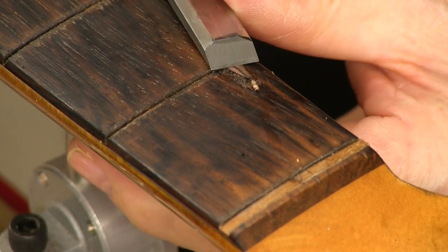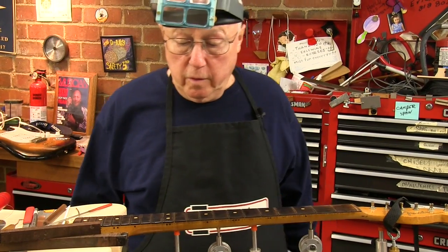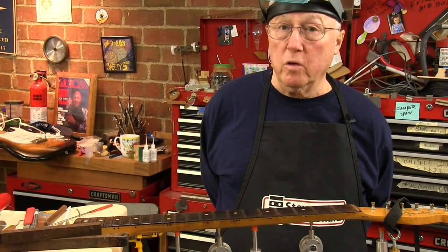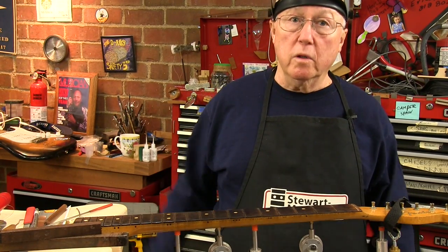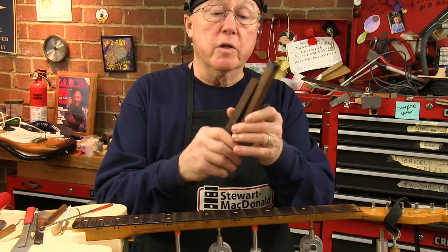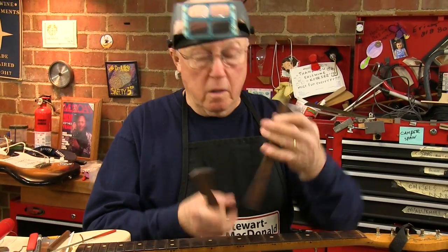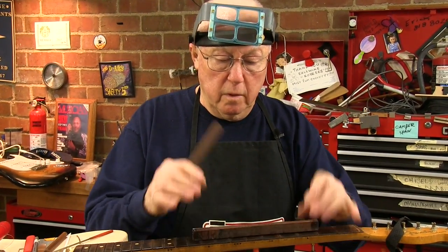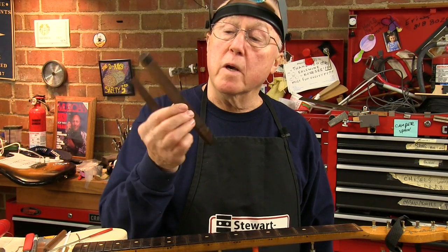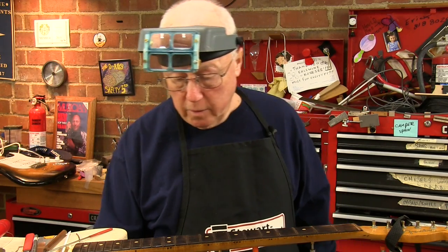A good thing to do as you go through your guitar repair life is save pieces of wood. If you have a broken guitar that's no good, save the wood because you'll patch something with it — like this Brazilian rosewood. I bought about 30 of these pieces from a guy. Not big enough for a bridge or a fingerboard, but I could make Gibson Tunomatic bass bridges for an archtop guitar from this.